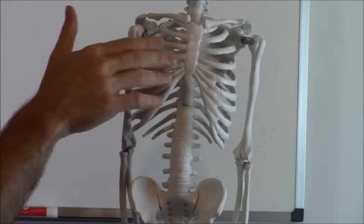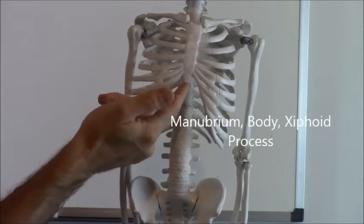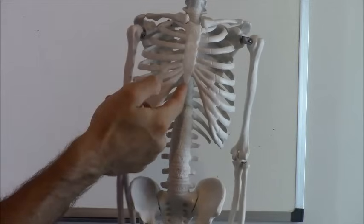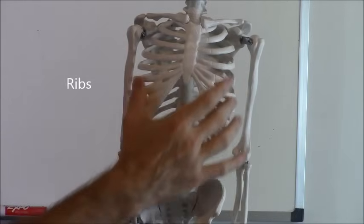Your sternum is divided into three sections. The top part is called the manubrium, the center part is called the body, and then the little tip is called the xiphoid process. You usually don't have to know all three parts for just the basic bone overview. Next you have your ribs, of course, and we all know what the ribs are, so we won't go into that for this video.